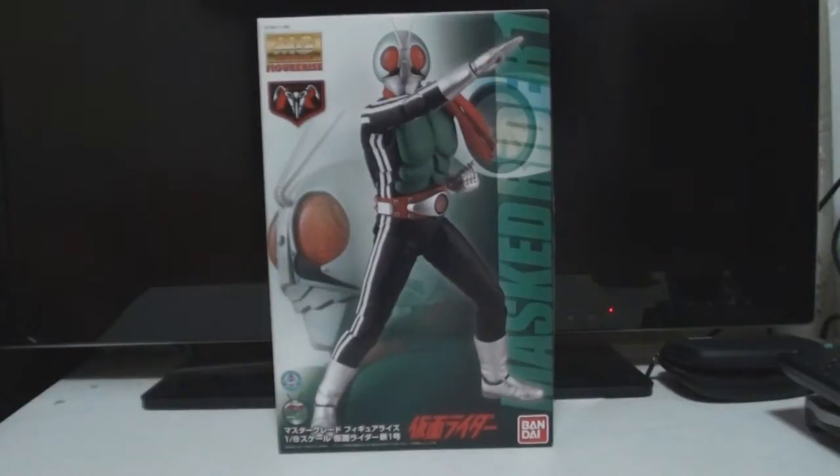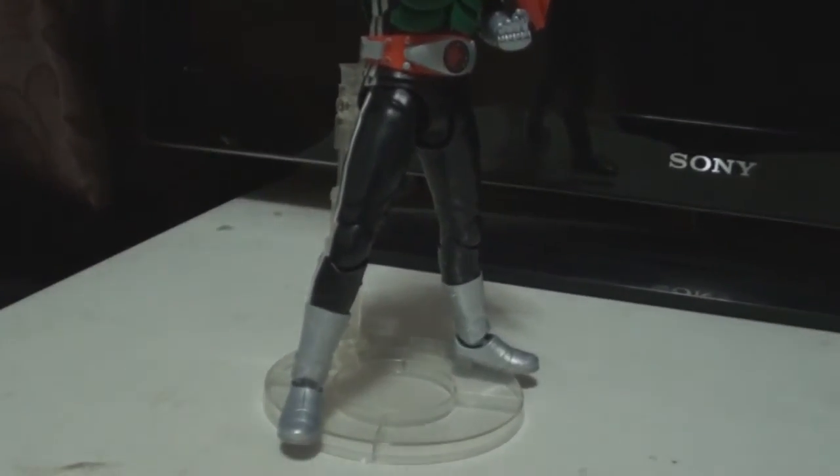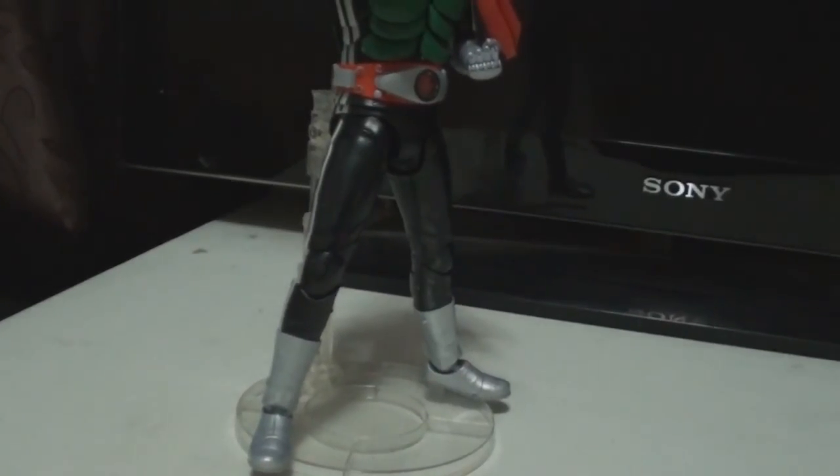It was a really fun experience building a Kamen Rider yourself, which was pretty awesome, I'll tell you that for sure. I'm not going to build it right now and take up a lot of your time — I actually already built this thing a couple of months ago, and here it is: Kamen Rider Ichigo.